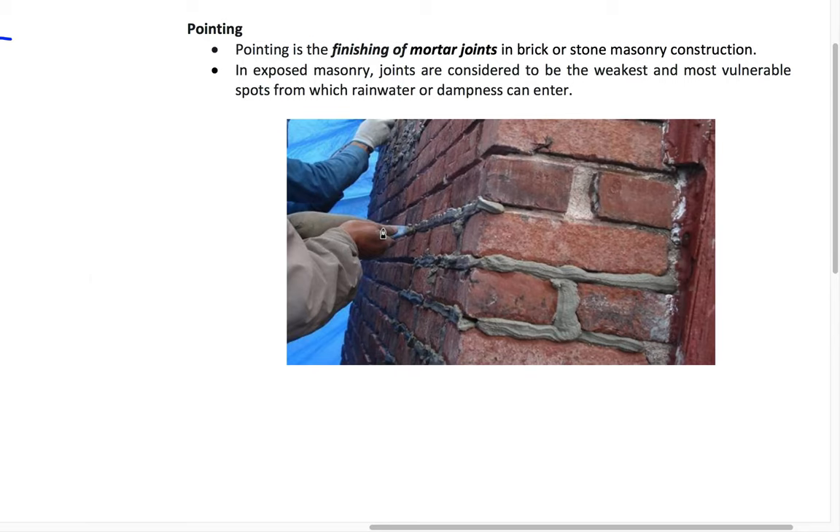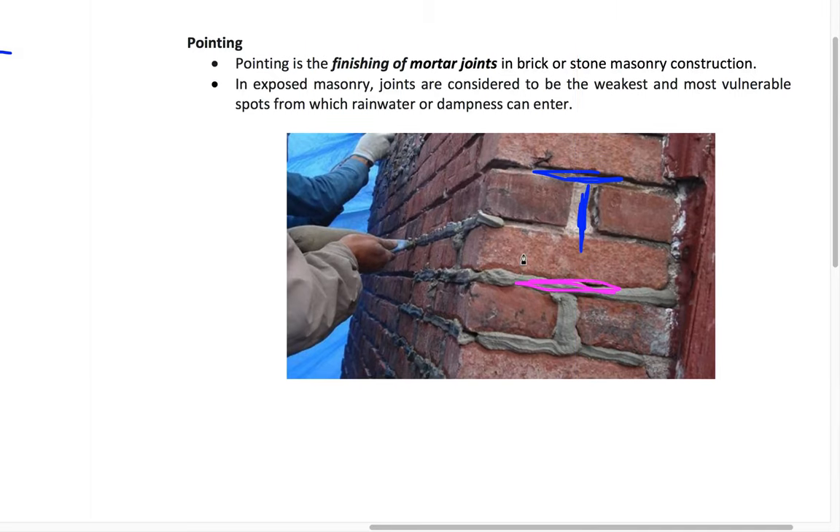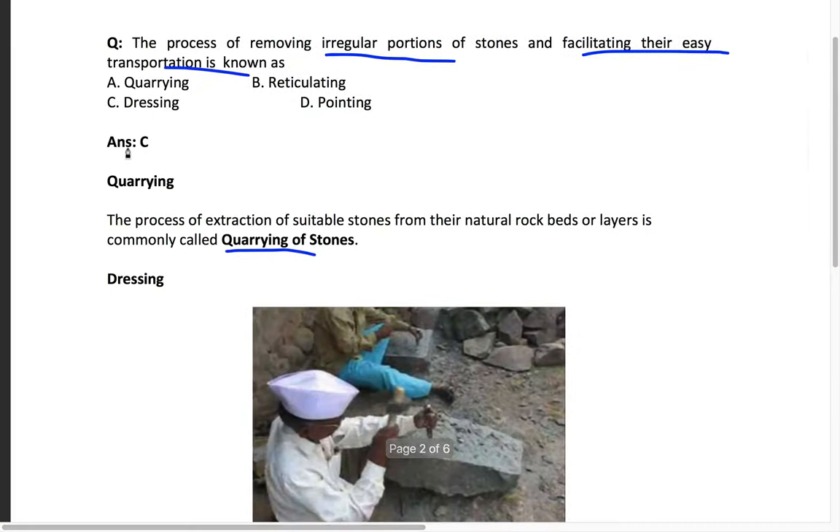Pointing: if you look at any wall, there is a gap between the stones or bricks. If you don't fill this gap properly, rainwater — especially on outside walls — will go inside and make the structure weaker. Pointing is the finishing of the mortar joint in brick or stone masonry construction, done with cement. So the answer here is dressing — the process of removing irregular portions of stone for easy transportation.